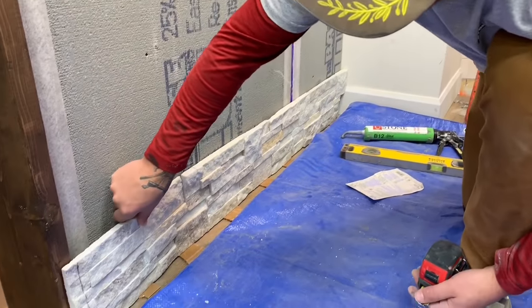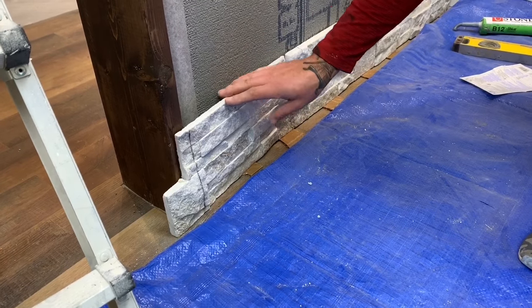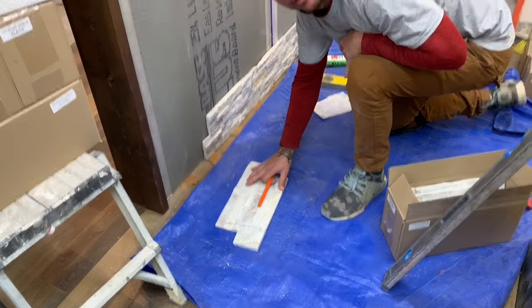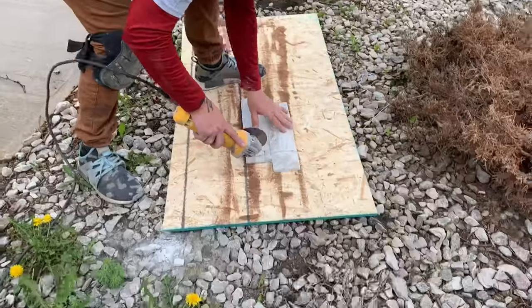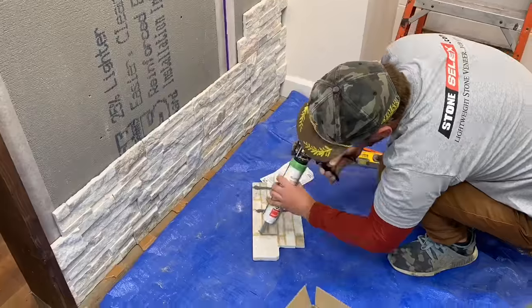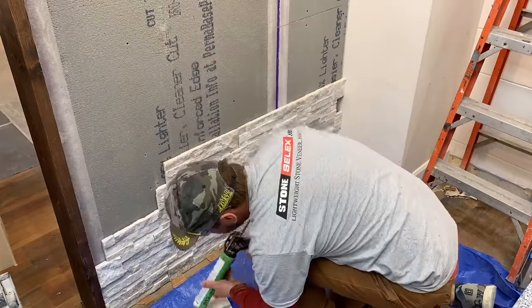These stones will need to be cut on the ends. As you can see, for the first strip we've measured the wall. A good old tip people like to say is when you do cuts — especially on large pieces like this to avoid waste — measure twice, cut once. Every time you're using the grinder and cutting stone, always make sure you're wearing safety goggles.